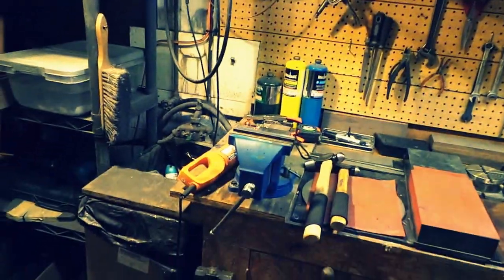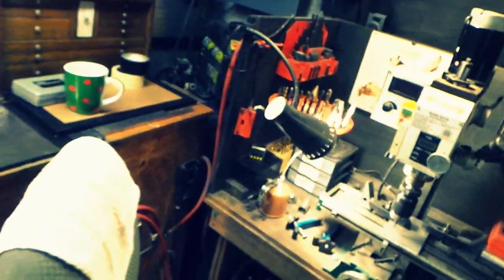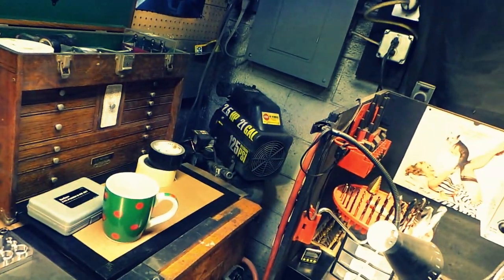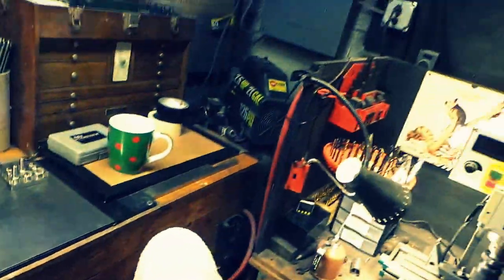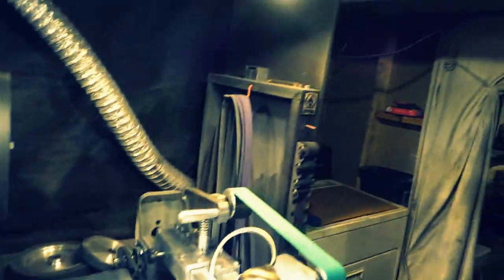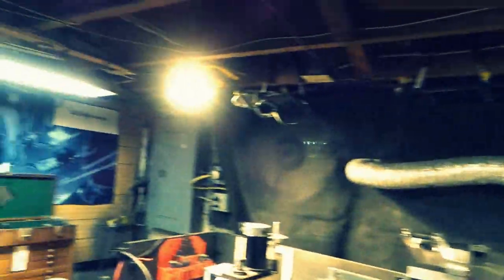My compressor's back there in the corner — that thing is still kicking somehow. I'm gonna knock on some wood and not talk about it anymore. Lots of lights everywhere because you need a lot of light in a knife shop.